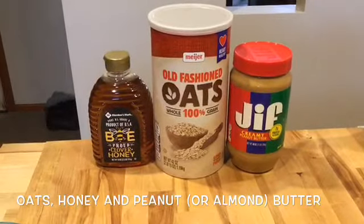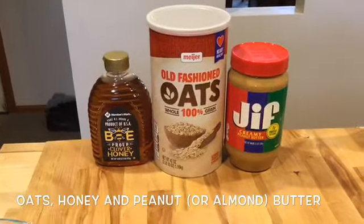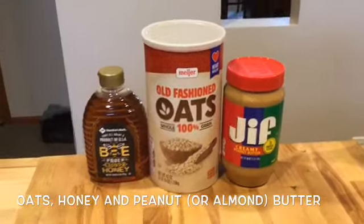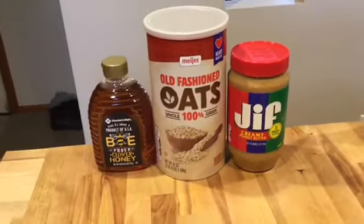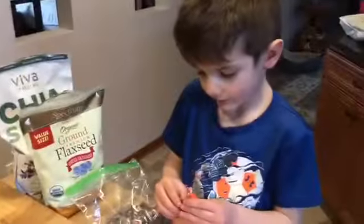The base is oats. I like to use old-fashioned oats, but you can use instant — that's okay too. Honey and peanut butter. And if you can't have peanut butter, then almond butter or a substitute works just great. And then a bowl and a spoon to mix.